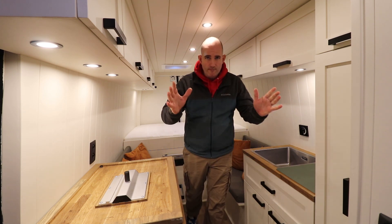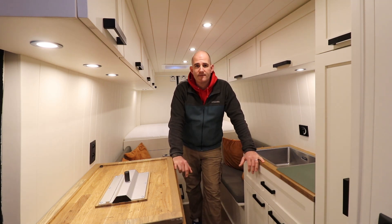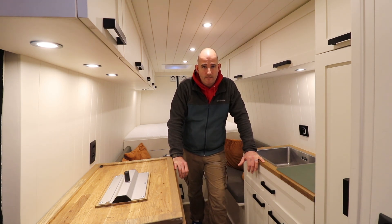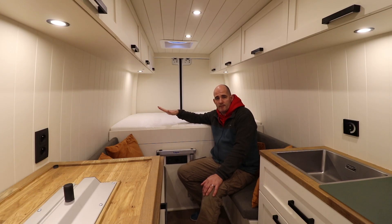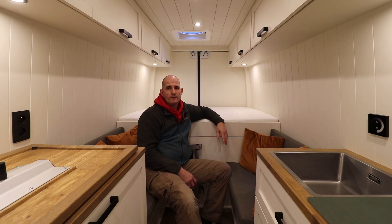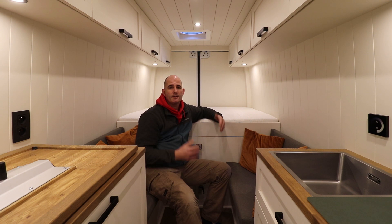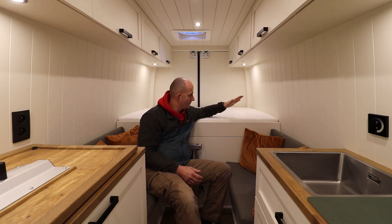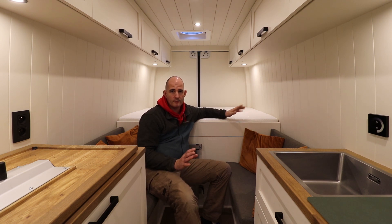We discovered a huge problem in our van. We've been living in this van for six months now, and when it started getting colder the problem became visible. We have mold in our van. Our garage area is completely closed off from the living space, and that was a big mistake. We don't have air ventilation and the space underneath the bed is not heated. This wasn't a problem during summer, but now when we heat the van we get condensation in the garage area, resulting in moisture under the mattress with no way out.